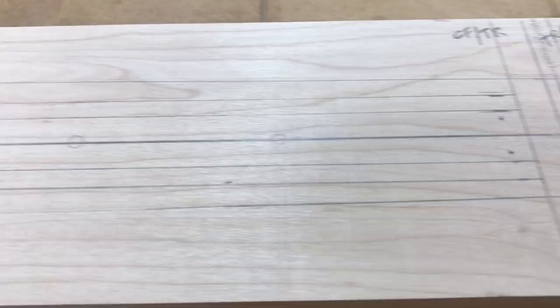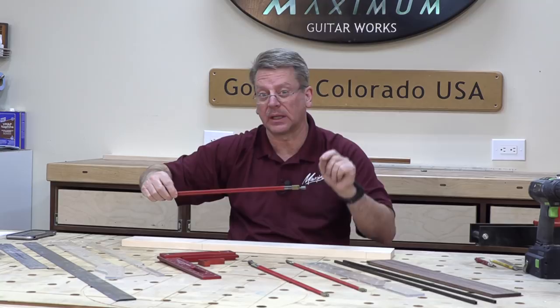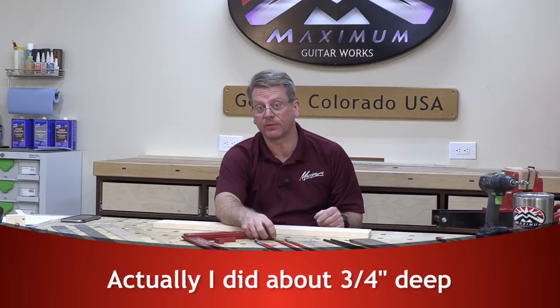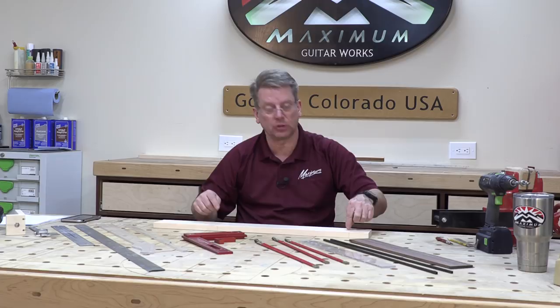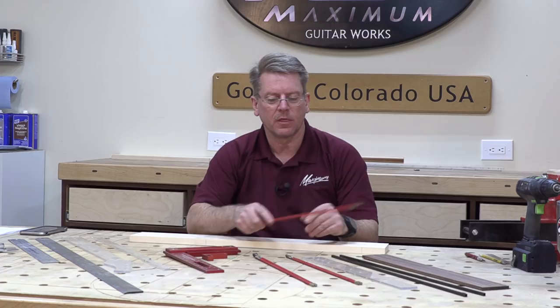Since we're going to be using the slotted truss rod, it requires a round hole in the end of the heel. The rod slides into that and then drops into place. My preference is to drill the hole first. Once I get the hole to the appropriate depth — which is a half an inch in this case — then I can set stops on my router table and only route out the slots from that line to this line, and then it's going to slide in and be a perfect fit.